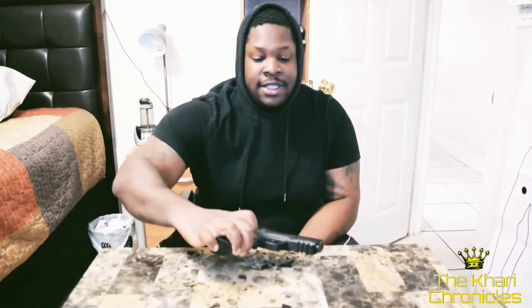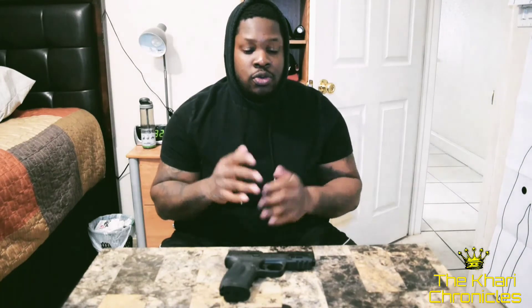I would definitely recommend this handgun for anyone looking for their first firearm — it's all up to what feels right for you, but this handgun is pretty awesome. If you like this video and enjoyed it, please hit the like and subscribe button so you'll know when I post another one. That's it for today — check you guys later.